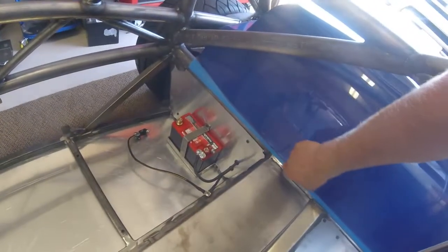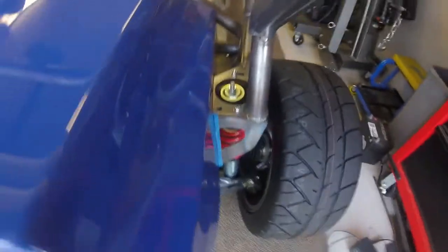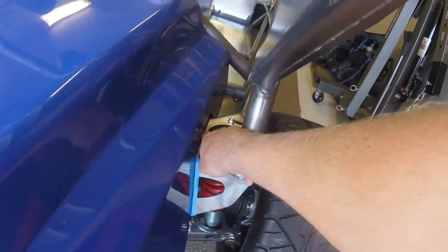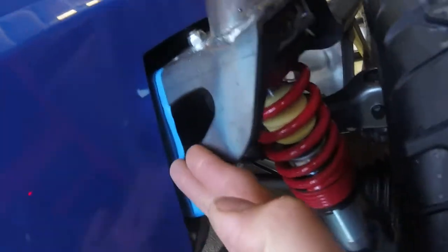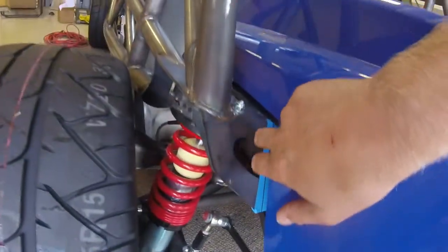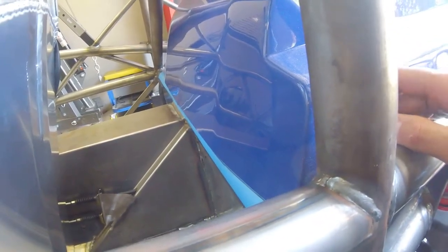First thing you want to do, put some blue painters tape on the side of the top hats here and on that front rail and space your cover out accordingly. I have about an eighth inch gap here, and then I drew a line down here and made sure I had about a quarter inch or so gap, and similar on this side and then I basically traced it with a permanent marker. Tracing that line will kind of let you know when you pull the cover off where you need to mount your fuel tank mounts.